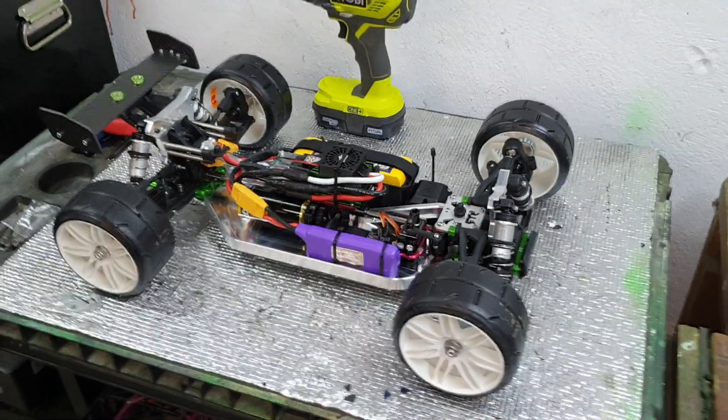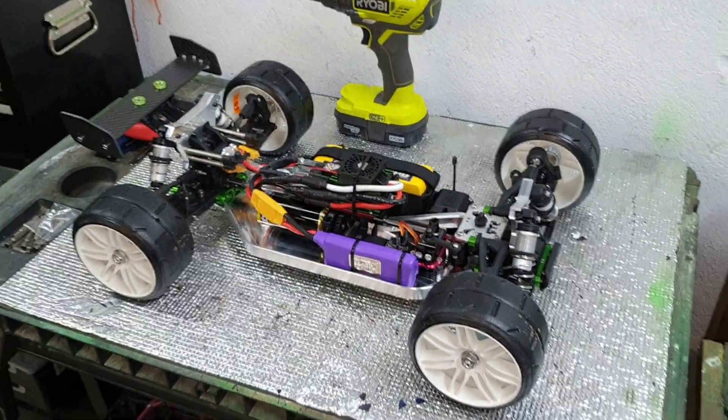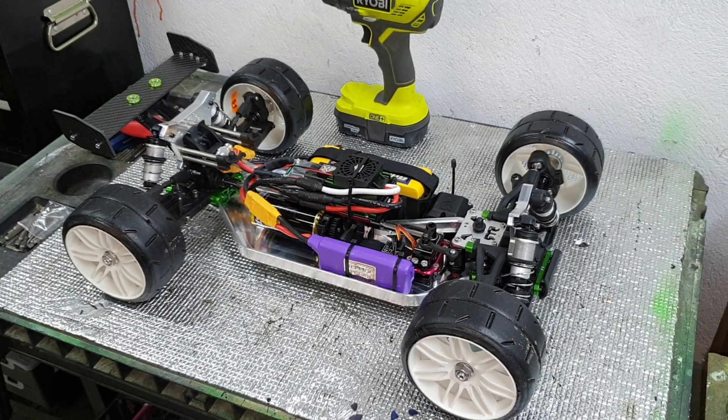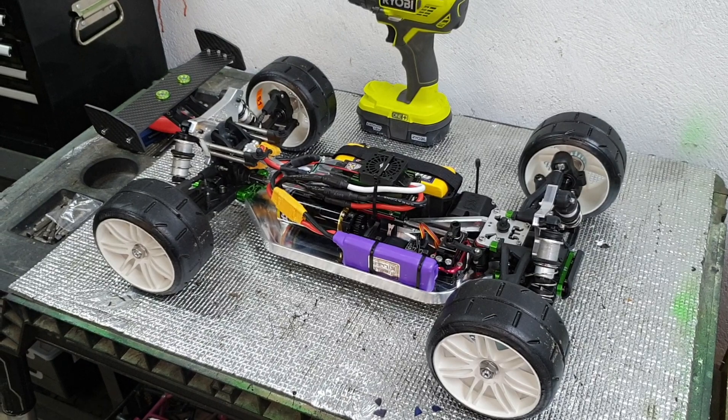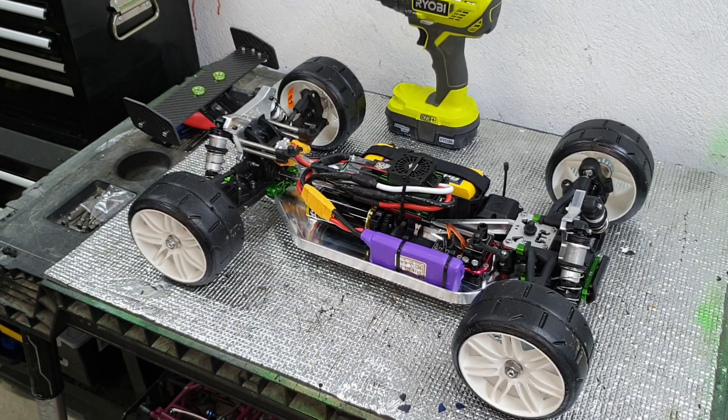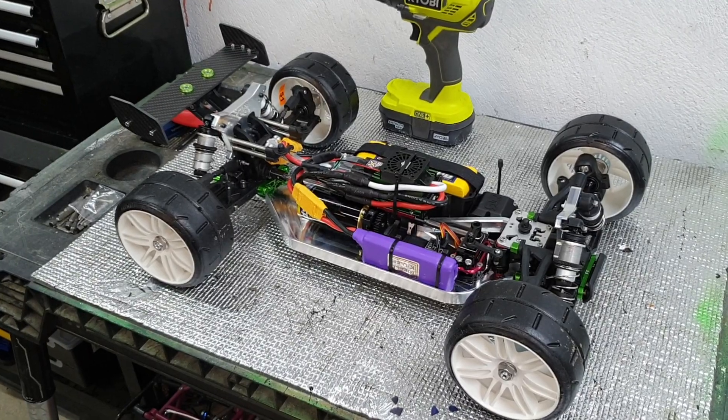Sorry, I know you guys say my camera is shaky — it's just because I am lazy and I film with my hand on my phone, but I have got the anti-shake on.